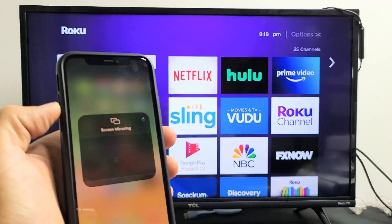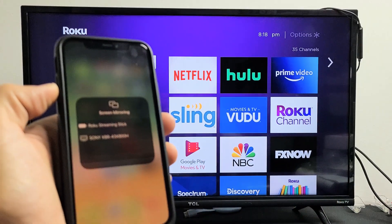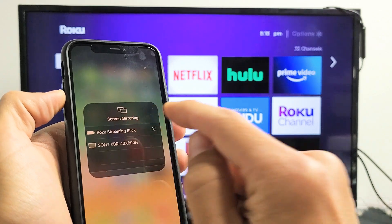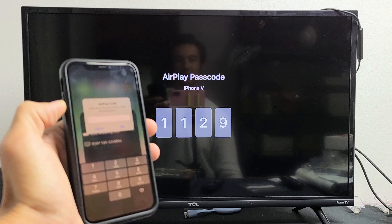Tap on Screen Mirroring and it finds my streaming stick — Roku Streaming Stick right there. Tap on that and give it one second. This is the first time I'm AirPlaying to the streaming stick, so give it a moment.